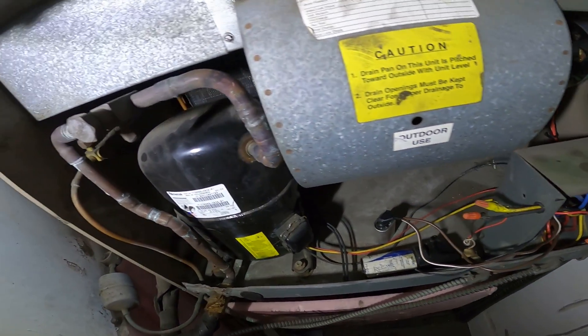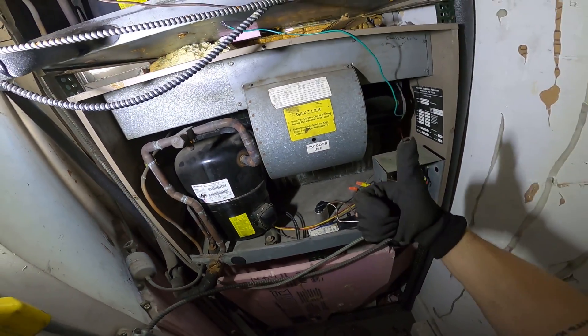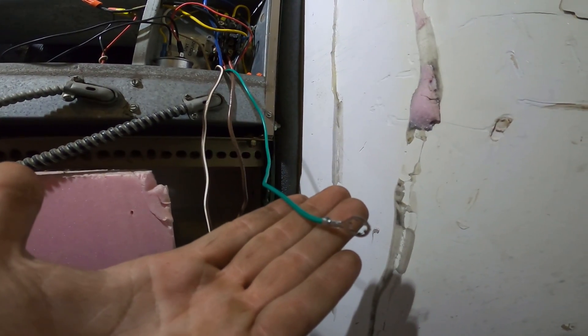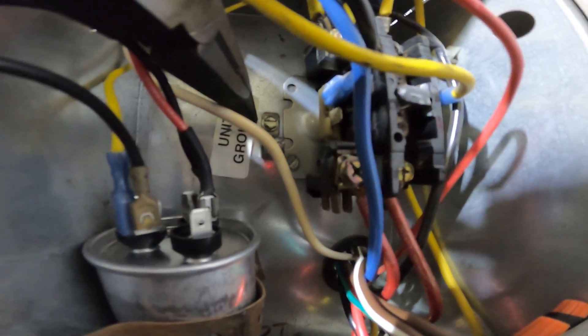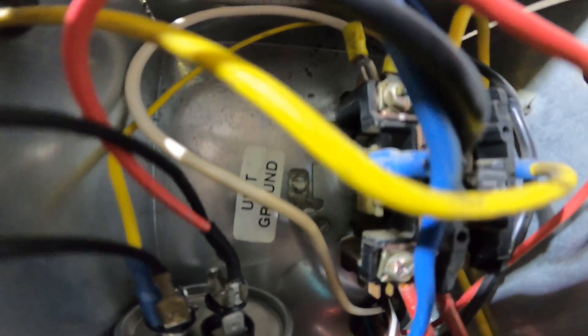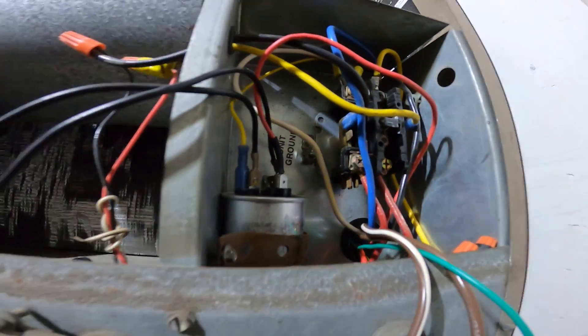Alright, we got a fan motor! Now that is what I'm talking about. You also want to make sure you connect your ground — there's a terminal right here labeled as ground, and you should always ground your circuits.